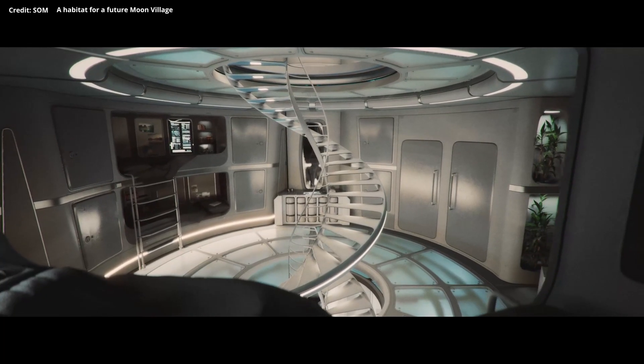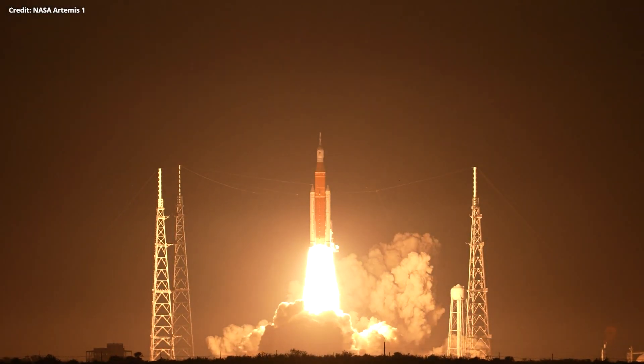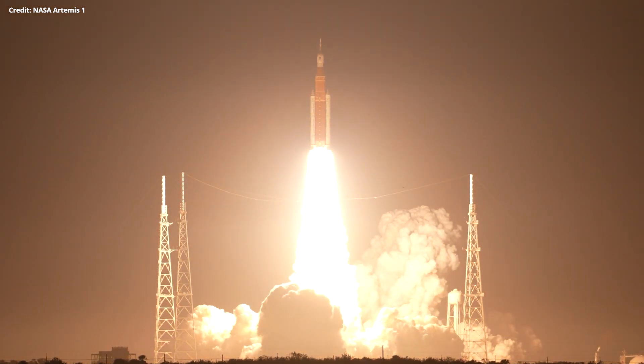It sounds like a lot, so how do we get all of this to the Moon? The heavier a rocket is, the more expensive it will be, so we should look to see what we have on the Moon to use already.